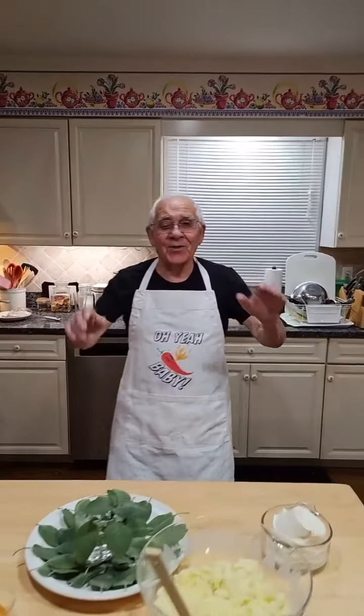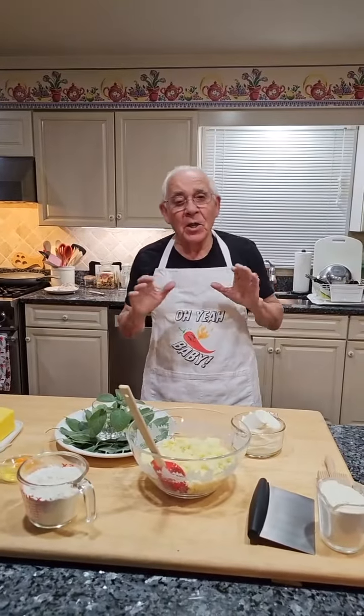Hello everybody! I think today everybody stays inside — it's so freezing outside. I was wanting to take a walk on the beach, but it was too cold so I stayed home.